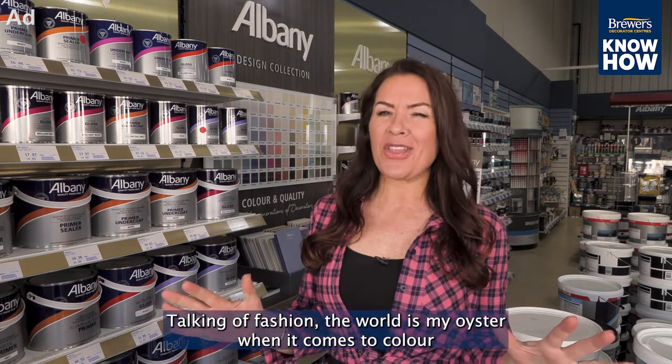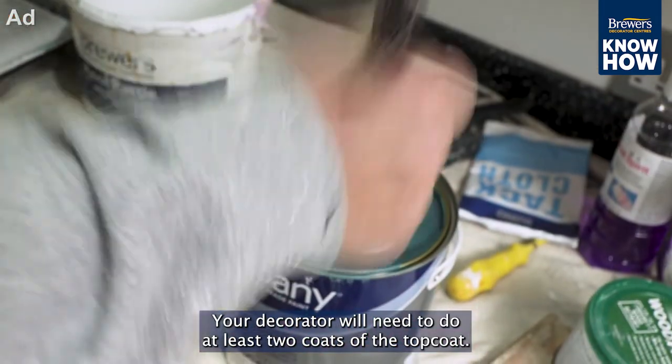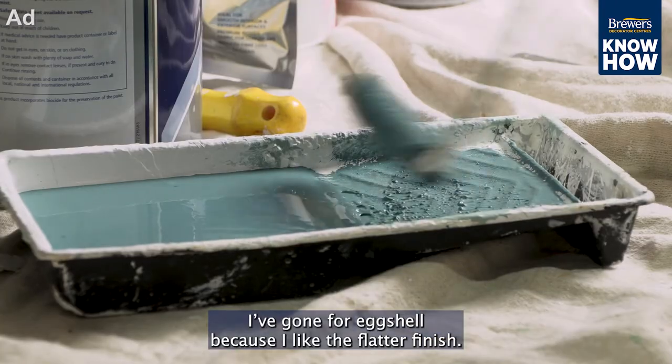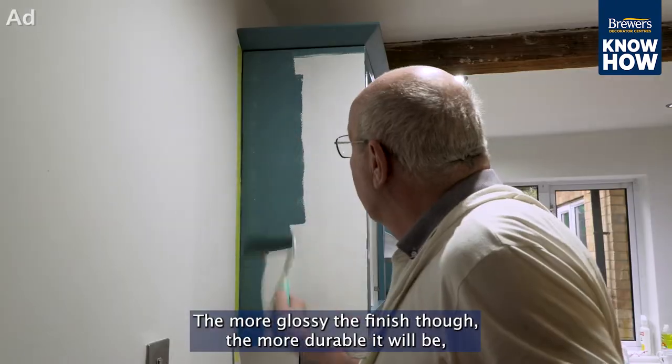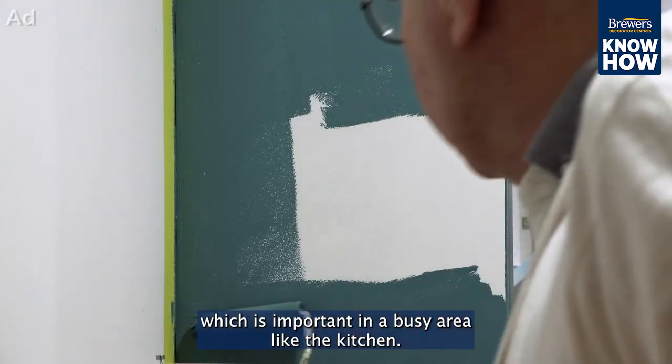Talking of fashion, the world is my oyster when it comes to colour because I've used Brewers' colour matching service to find my perfect hue of Albany eggshell. Your decorator will need to do at least two coats of the top coat. I've gone for eggshell because I like the flatter finish. The more glossy the finish though, the more durable it will be, which is important in a busy area like the kitchen.